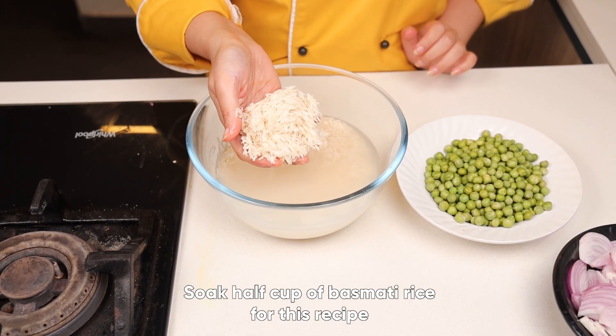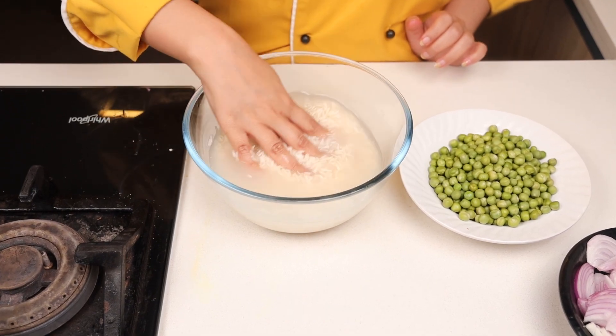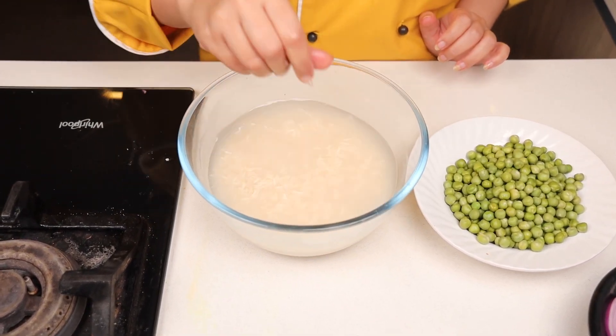Matar paneer pulao. Let's start the recipe. I have taken around one and a half cup of rice, dipped in water for at least 20 minutes.